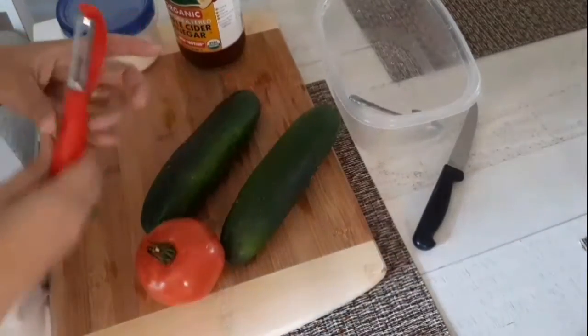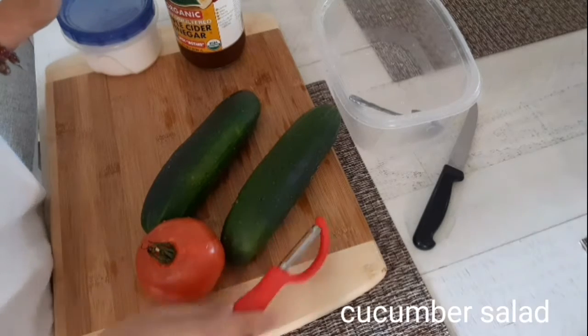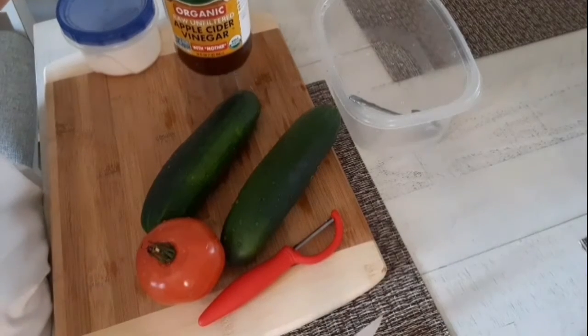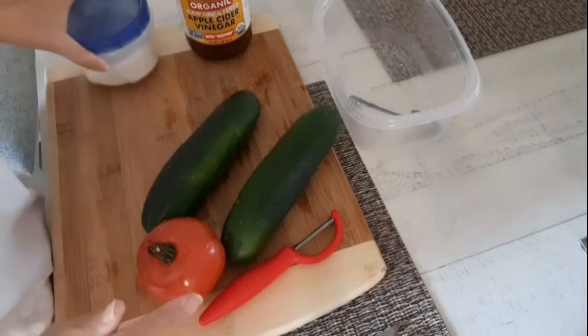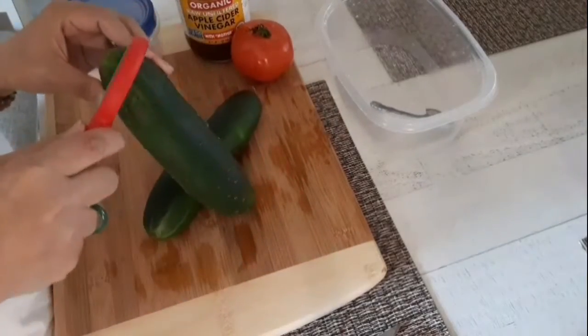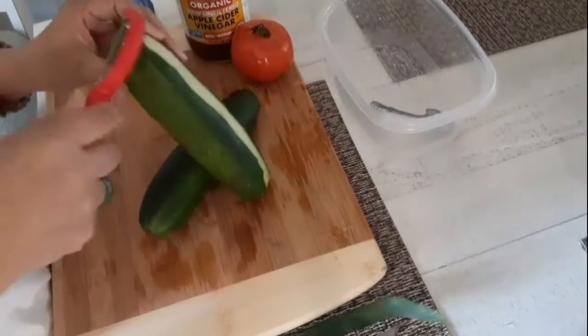Hello guys! Today I'm gonna show you how to make my cucumber salad. Here is my apple cider vinegar that I'm gonna use, and some white sugar. Alright, so let's start — first I'm gonna peel this cucumber.